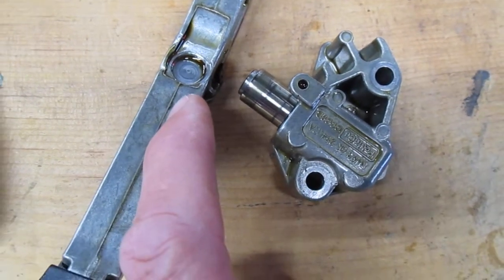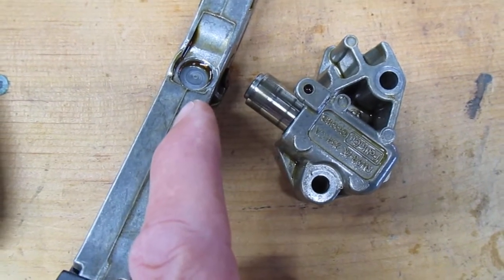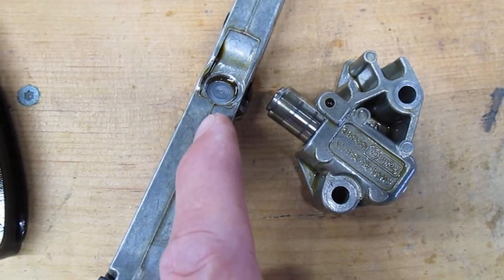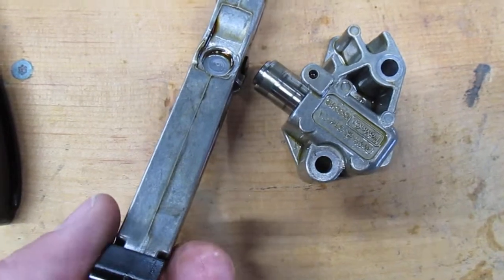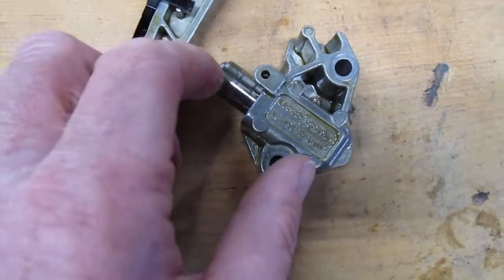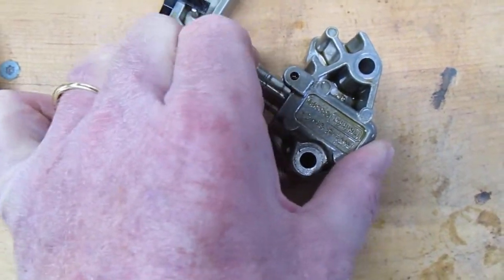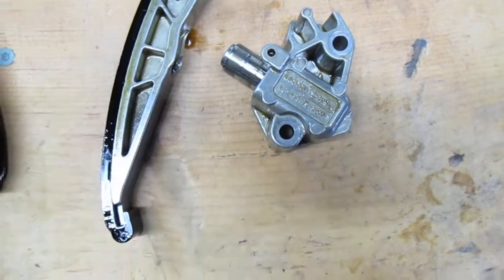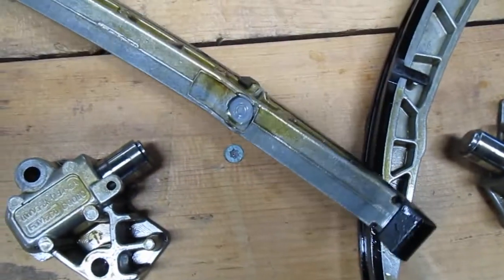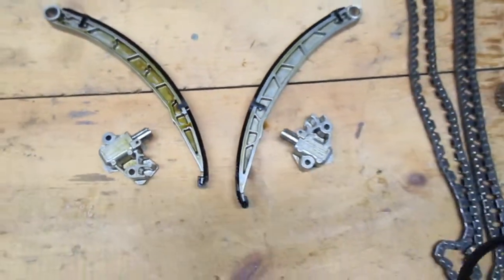So the tolerances actually get off. We found that the driver's side bank was 4 degrees out of time because the chain was so loose. But it was all actually caused — or mostly caused — by these timing chain guides. And to be fair, the tensioners are not very strong either. I can push this one in pretty easily with my thumb and finger. And then on the other side, same problem but not quite as bad.